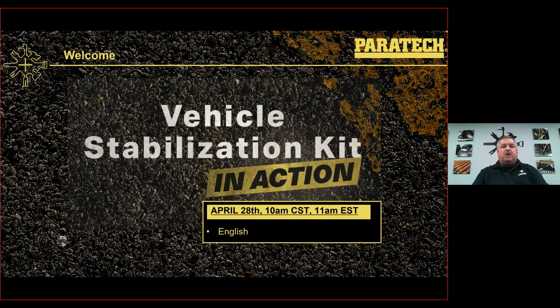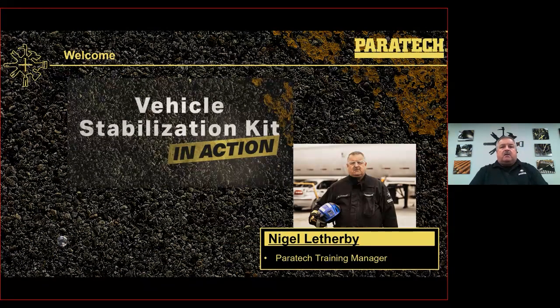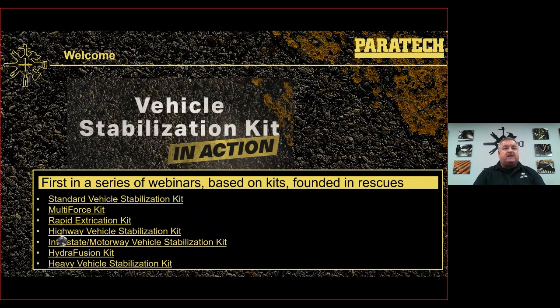Hello everybody. Welcome to the vehicle stabilization kit in action. We're going to go over this — it's going to take hopefully around about 20 to 30 minutes. Just going to give you a refresher on the basic vehicle stabilization kit. My name is Nigel Letherby, I'm the Paratech training manager. I'm here at the factory. Today we're going to do the standard vehicle stabilization kit — it's first in a series of webinars based on kits founded in rescues.